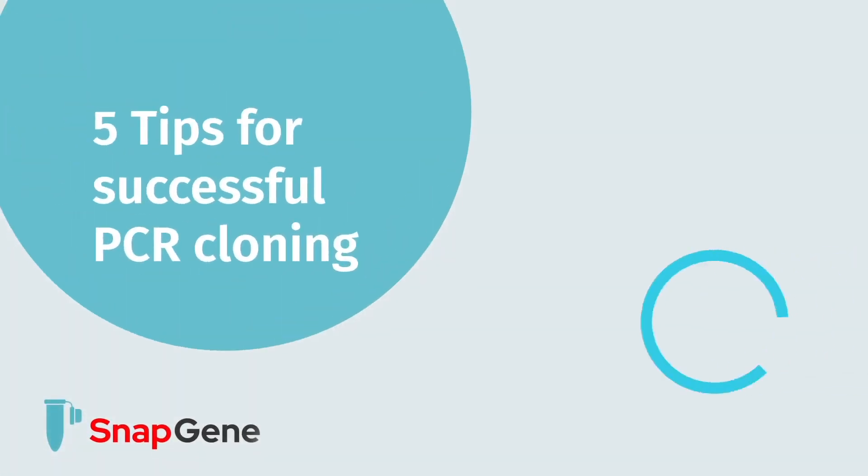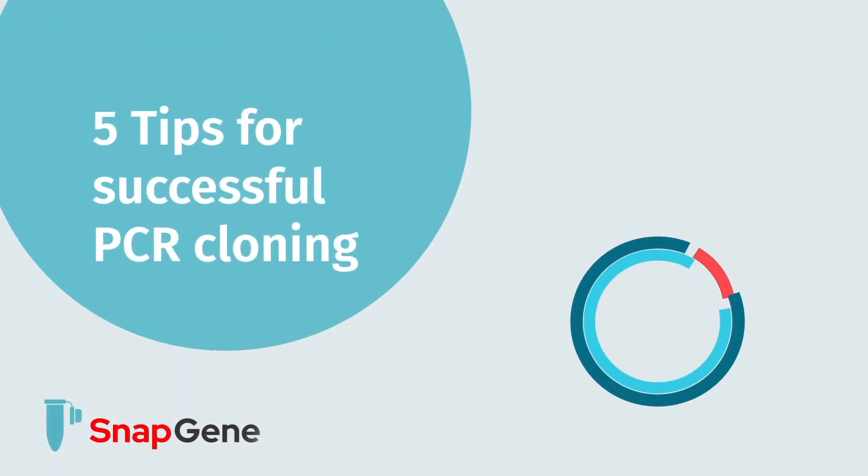Welcome to our video on PCR cloning. In this video we cover five tips to improve your success when cloning PCR products.